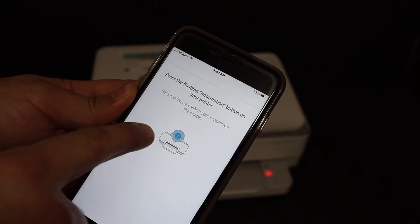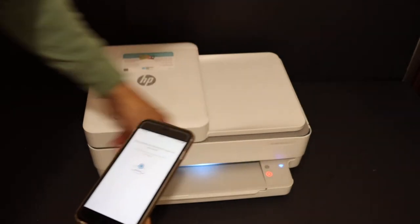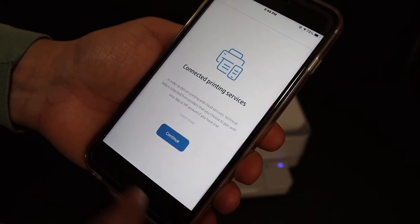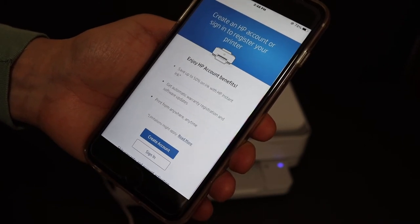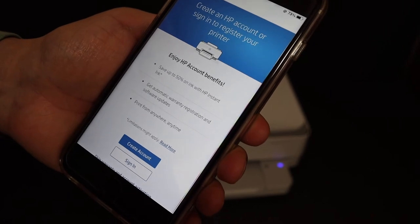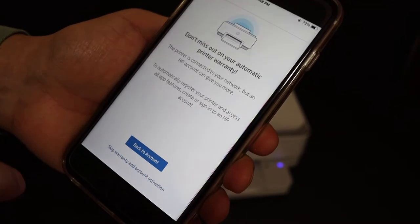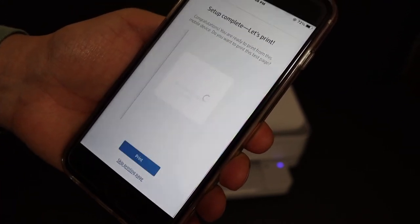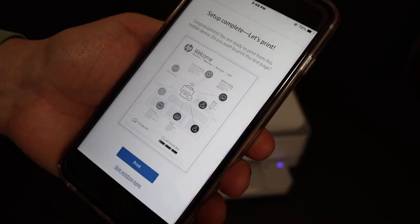Press the flashing button which is on the printer. Here we can see the information button is flashing — click it once. Click on continue. If you want, you can create an HP account and sign in. Skip warranty and account activation, and click it again. The final confirmation shows that setup is complete and we're ready to print.